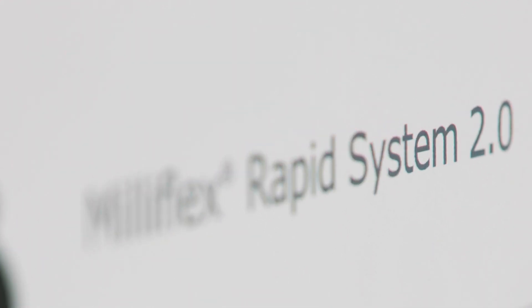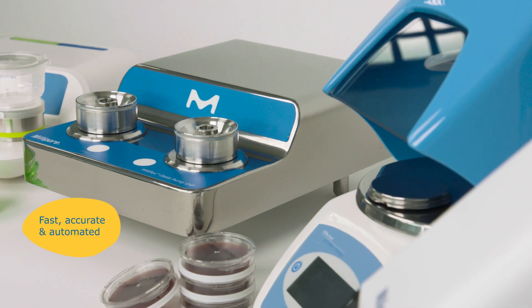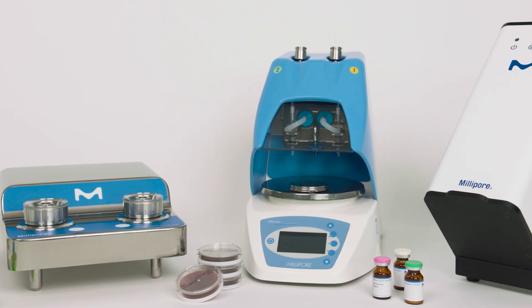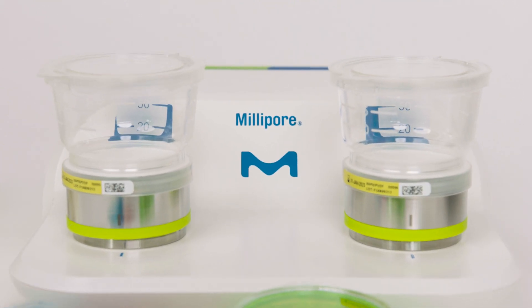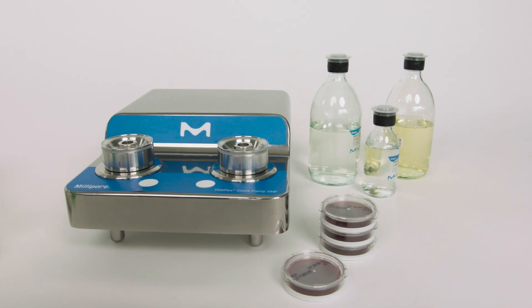The Milliflex RapidSystem 2.0, an automated solution for rapid detection, imaging and quantification of viable microorganisms in filterable samples. Use it under a biosafety cabinet along with the standard Milliflex Oasis pump, or under a VHP isolator with the VHP-resistant pump model.